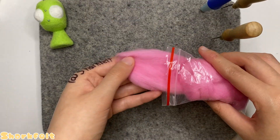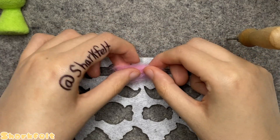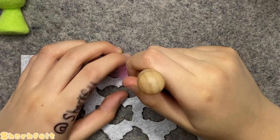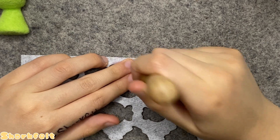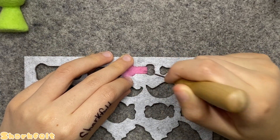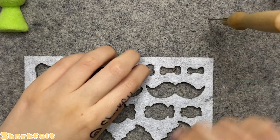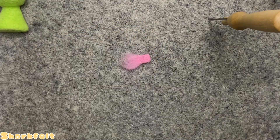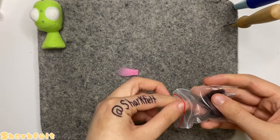Getting my pink wool out, I take a tiny tuft and place it into a felt stencil with dog bone cutouts, putting it into only the center of a bone to use its rectangular shape as a guide for GIR's tongue. I shape it accordingly using a medium-sized felting needle, then pop it out of the stencil once it's finished.